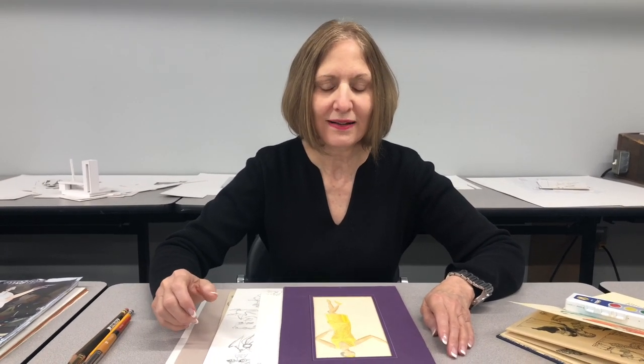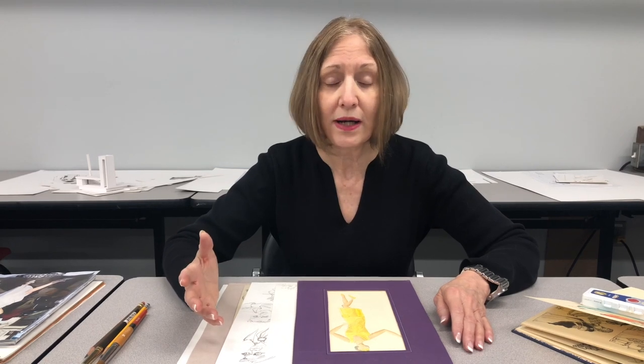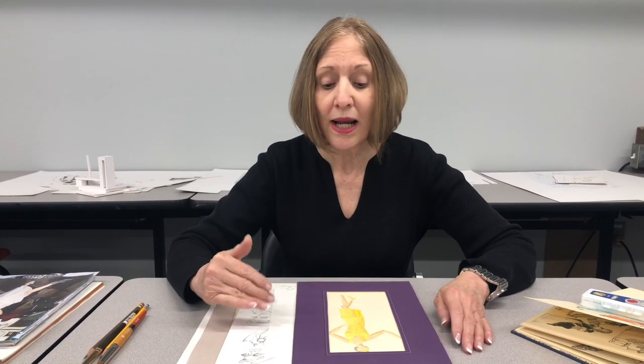Hello Costume Designers of America and my trusty costume design class. This is a new thing so we're all in it together, and I'm going to do my best, with Jacqueline Whiteside's help, to pave the way for you to feel empowered to sketch and watercolor your renderings. You don't have to use watercolor if you feel safer with pencils, colored pencils, or crayons, but watercolor is much faster, more forgiving, and easier than crayons or colored pencil.